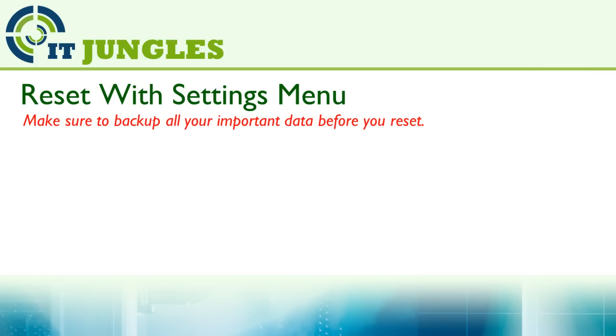You can reset it with the settings menu. Before you proceed to perform a hard reset, make sure that you have backed up all your important data, because once you reset, all your data can be lost — such as your contacts, music files, media files, and other documents. So always make sure you have a backup before resetting.